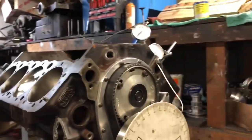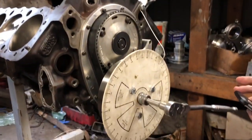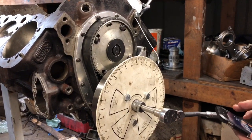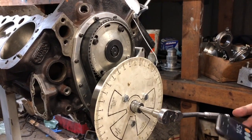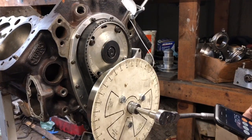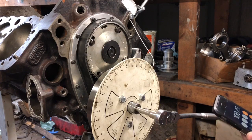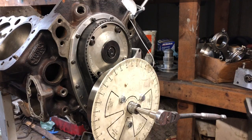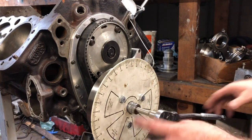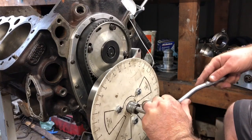Take your handy dandy calculator. You just add those two numbers together: 147.5 plus 70 equals 217.5, divided by 2 is 108.75. I'm going to do it again just to verify, and this one will go a little bit faster.